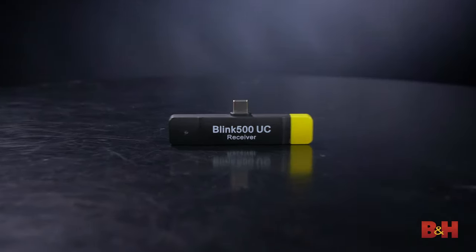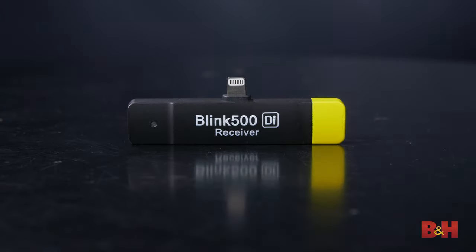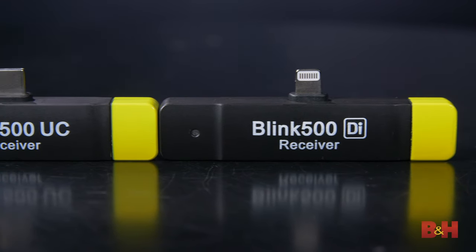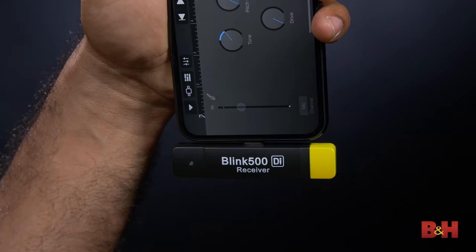If you're a content creator who loves using mobile devices, Saramonic has created the Blink 500 RX-UC dual receiver with USB-C connector, and the Blink 500 RX-DI dual receiver with lightning connector for iOS gear. These plug right into a USB-C or lightning port, eliminating the need for a wired connection. You'd simply use your device's built-in audio or video recording software, or compatible third-party apps, and off you go. Like the standard Blink receiver, these mini receivers can accommodate two transmitters, so you could mic up two people and record them simultaneously to your mobile device.